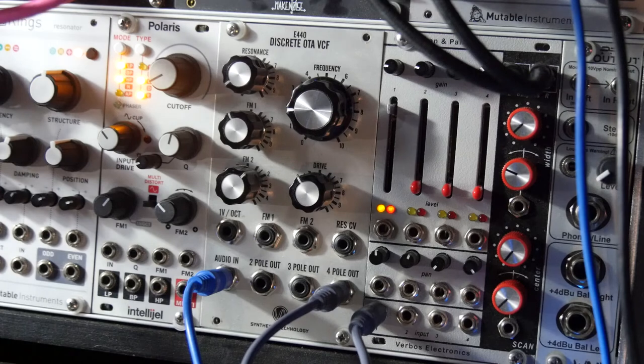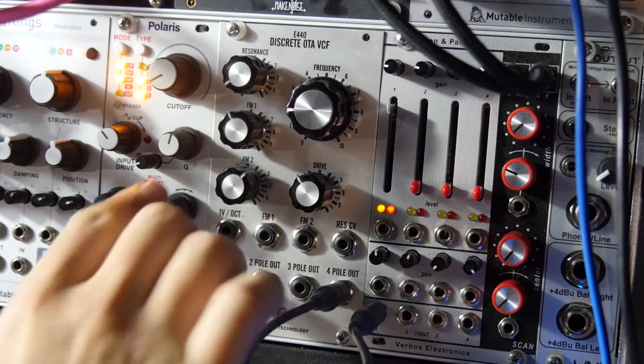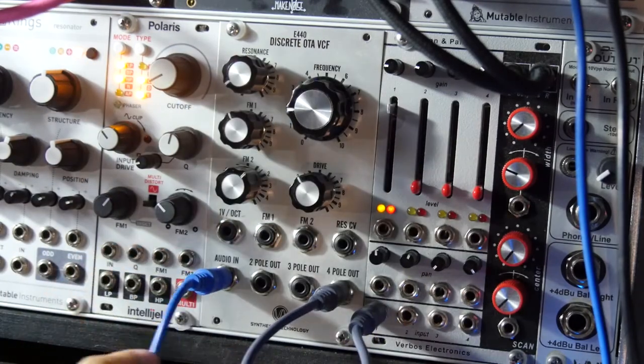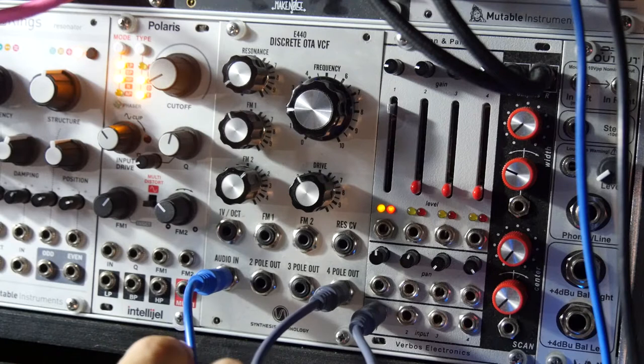What's up, everybody? Just a quick little video here. I wanted to talk about Eurorack filters and maybe some more uncommon ways to use them. You'll notice that on both of my Polaris and my E440 here, they both have two frequency modulation inputs.